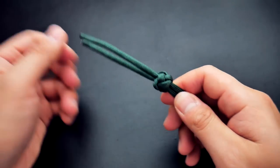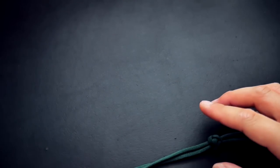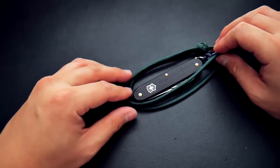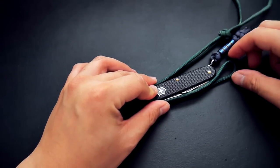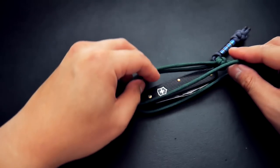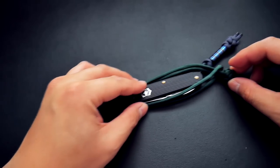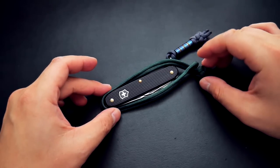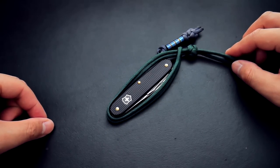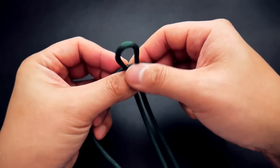Take your Swiss Army knife out and put your loop around it just to get an idea of the size of the loop on the end — that's basically going to be the size of your paracord sheath. I'm doing this to gauge how big I want to make that loop and the general length of it. Take your Swiss Army knife and do that to get an idea of the size you need to make your sheath.